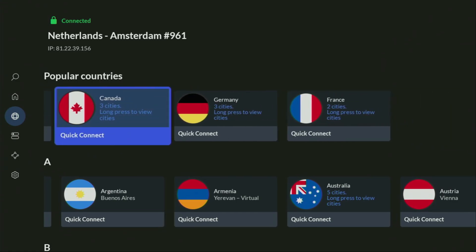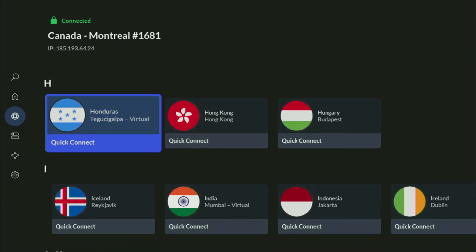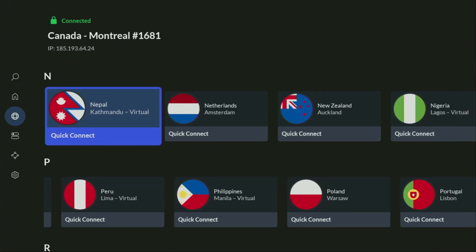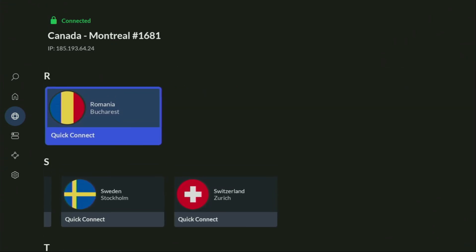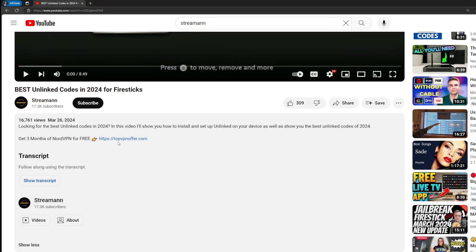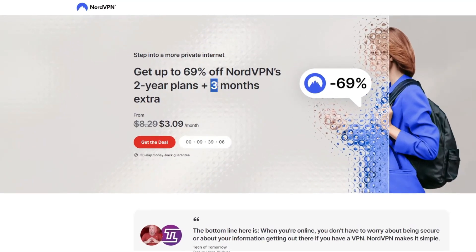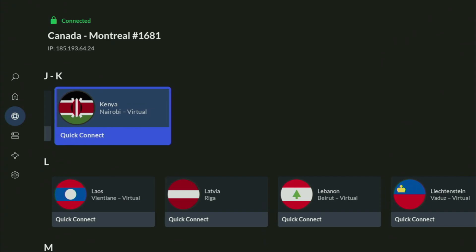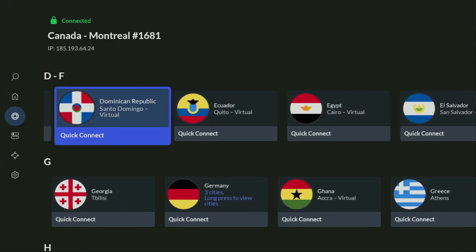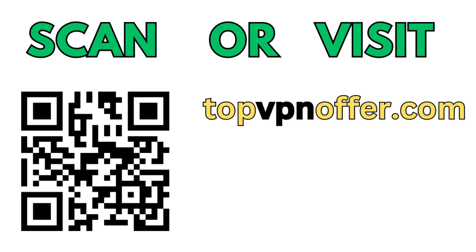In the VPN app, you just connect to any server — let's say we'll connect to Canada right now — and from the moment you connect, all your traffic is going to be totally encrypted, meaning no one can track you or snoop on you online. That's really important if you want to stay out of trouble. If you don't have a VPN yet but want to try it out, use my link in the pinned comment or description below, or go to topvpnoffer.com — you'll get free months of NordVPN totally free. Or just scan the QR code on screen with your phone's camera.